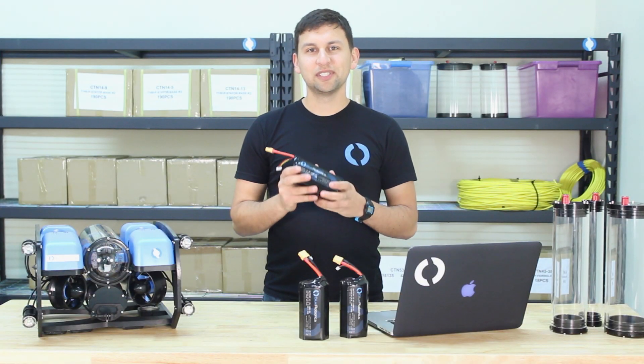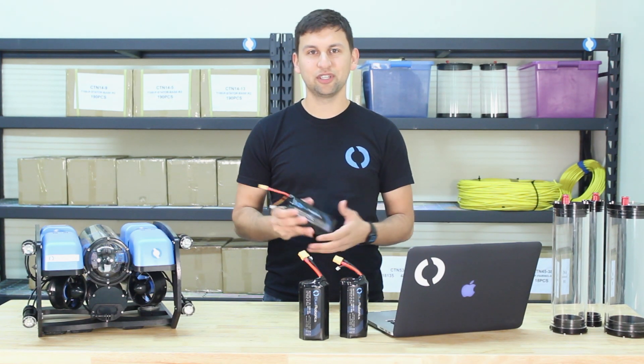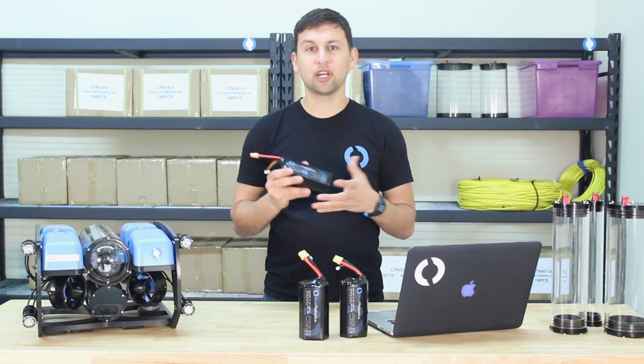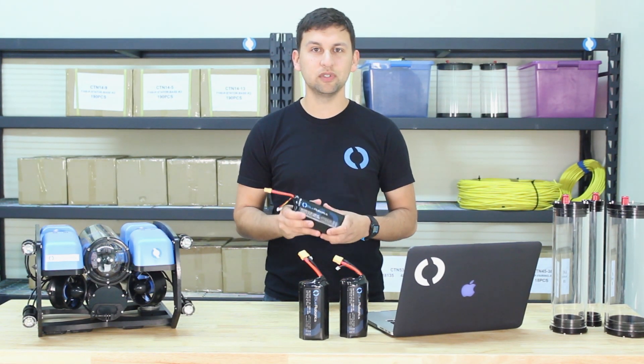This battery is built of cylindrical 18650 cells, the same type of battery cells that are in a wide range of devices ranging from e-bikes to electric cars. This battery uses Samsung 30Q cells, which are high discharge rate and heavily tested for safety and reliability. We've even got fail-safes built into each individual cell.